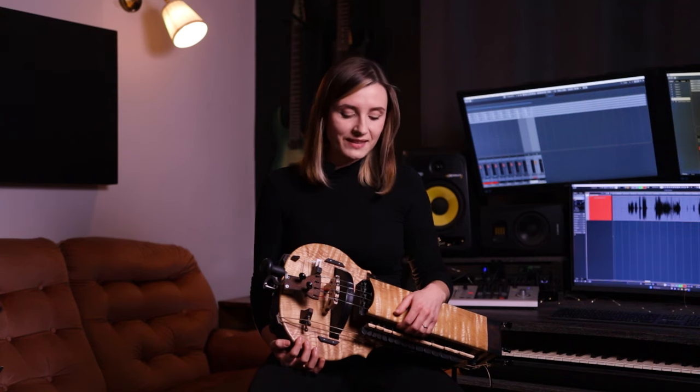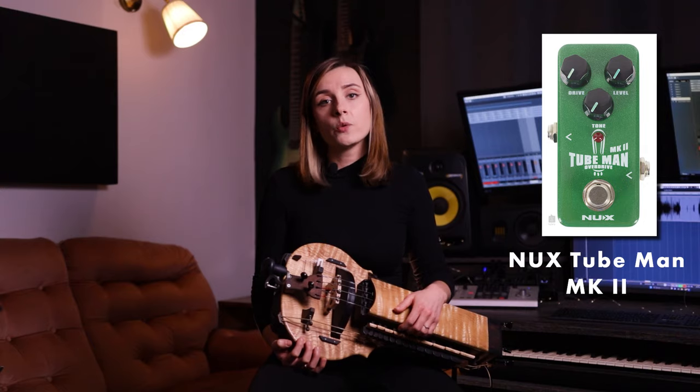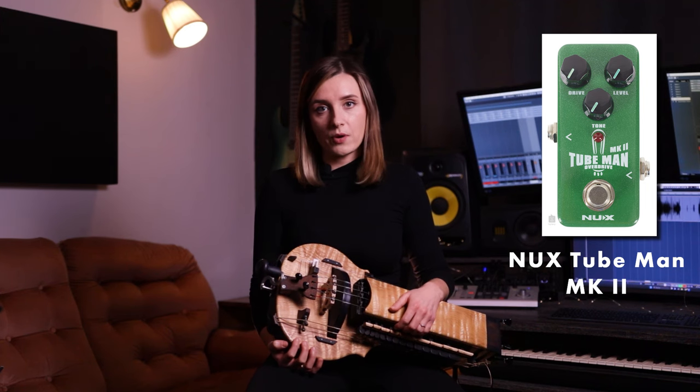One of my favorite effects in this pedalboard — the distortion — is the NUX Tubeman MK2, which works as a tube screamer type of saturation.